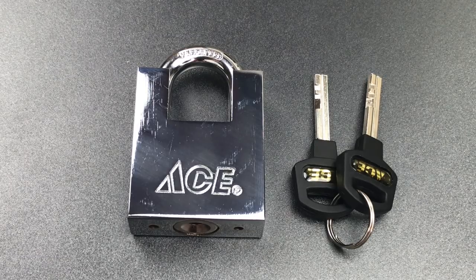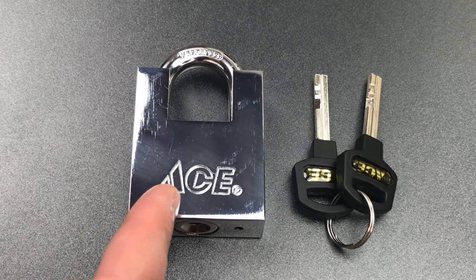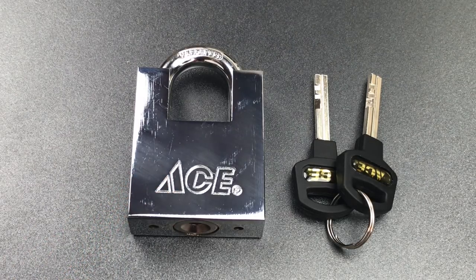This is the Lockpicking Lawyer, and what I have for you today is the Ace Model 5499371 Padlock. This lock is now discontinued, and there are a lot of places online that are still selling them in quantity, new in their packaging. So Ace appears to have dumped the lock with a whole lot of excess inventory, and I have a few ideas why that may be.